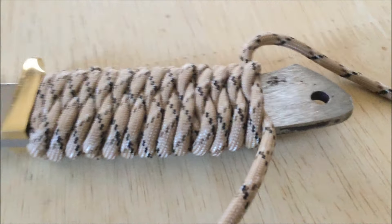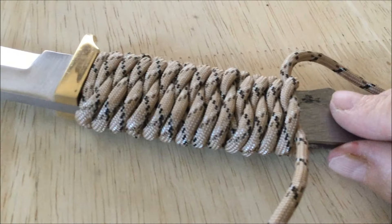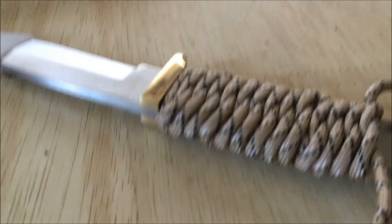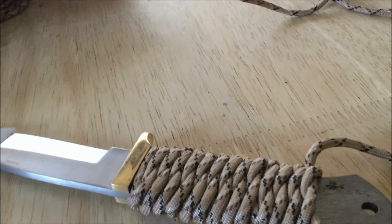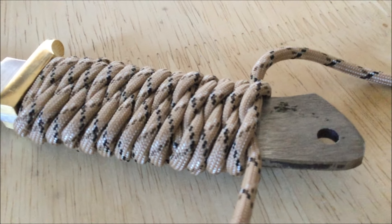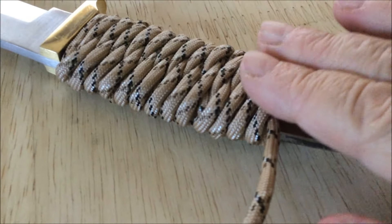Getting almost done. When you get down to where you want, you put both ends through the hole, flip it over, and do an overhand knot on the other side. Then just cut off the excess, or you can leave maybe six inches of the paracord and tie a diamond knot or other decorative knot. It's pretty easy — you just have to really make sure you keep pushing this up and make sure it's extremely tight.